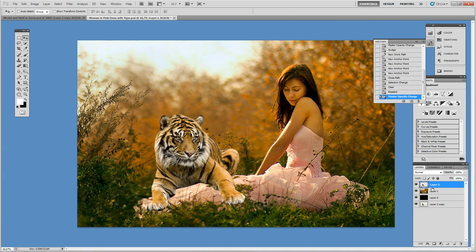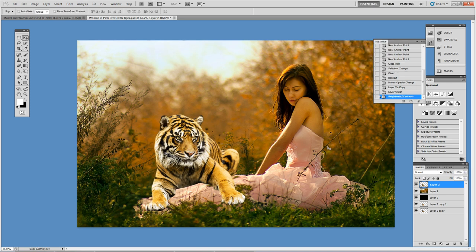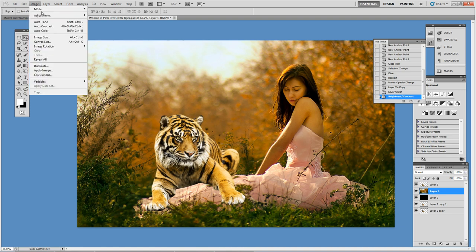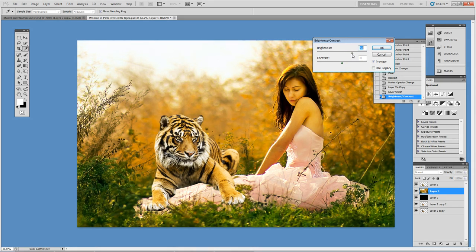I'm going to do that by first duplicating the tiger layer as a backup, and then on the tiger layer I'm going to do Image > Adjustments > Brightness/Contrast and play around with these two settings. It looks like 20 brightness and then raise the contrast to about 40. Ctrl+Z twice back and forth to see the difference — I like that more. Now I think I need more brightness on the image of the young lady to better match the tiger, so I'm going to click on her and raise the brightness. This is going to create a more fairy-tale look.